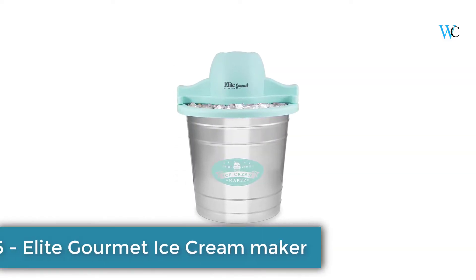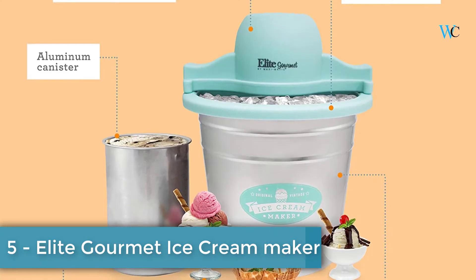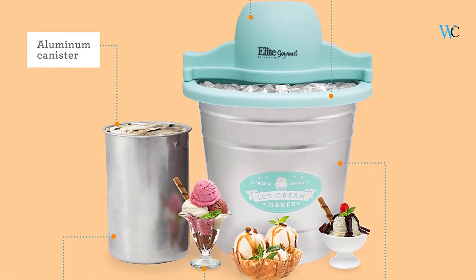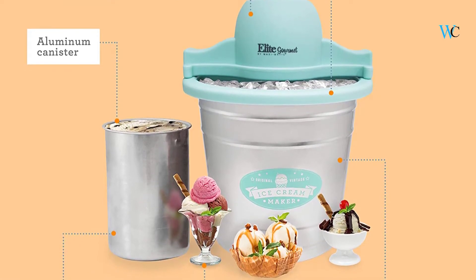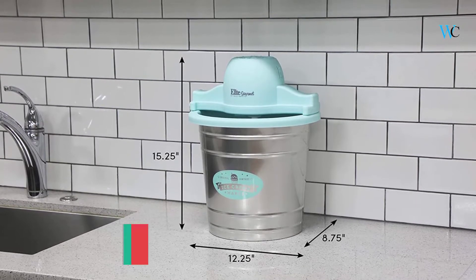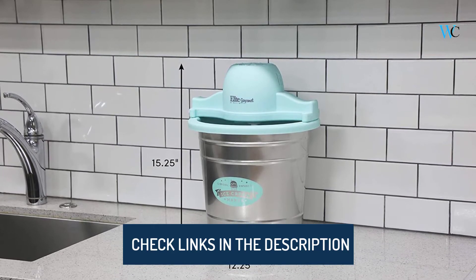On number 5 we have the Elite Gourmet Ice Cream Maker. The Elite Gourmet 4 Quart old fashioned electric ice cream maker churns out delicious homemade ice cream in less than 40 minutes. It features a 4 quart heavy duty aluminum canister and a powerful 90 revolution per minute motor, so making ice cream is fast, convenient and fun for the whole family.